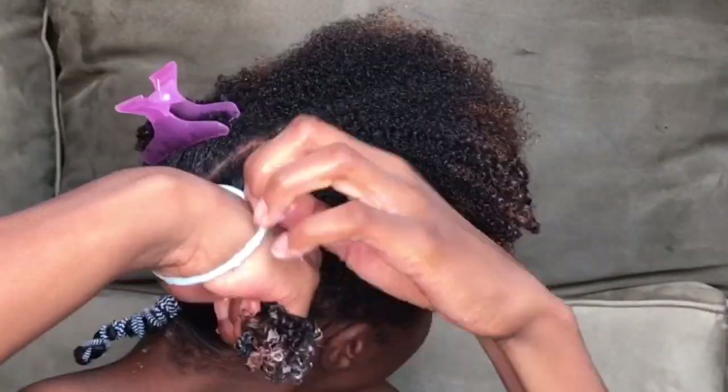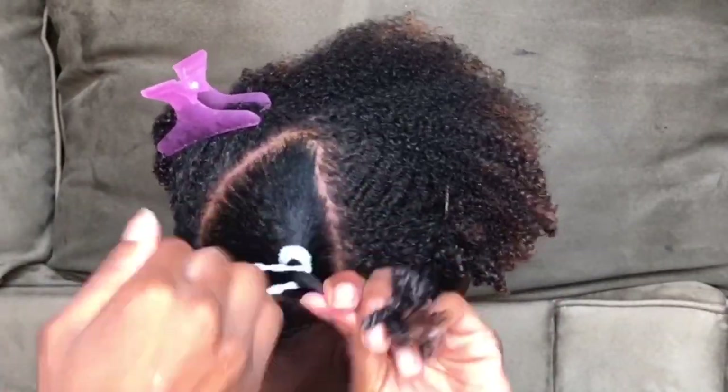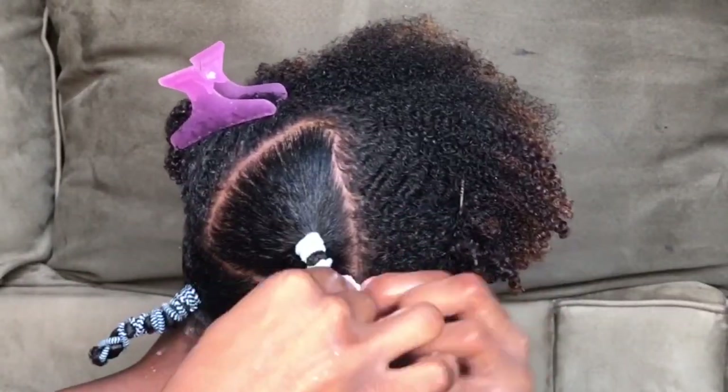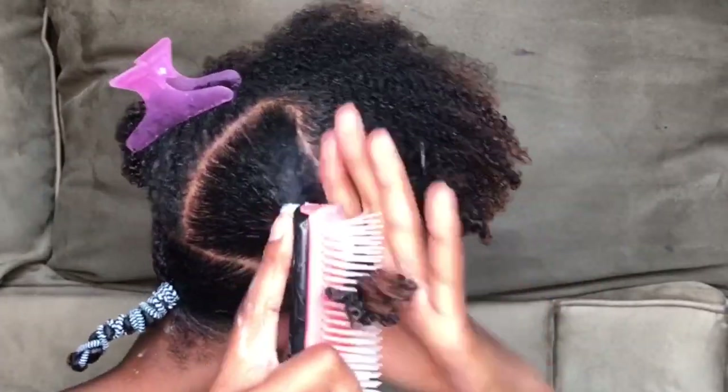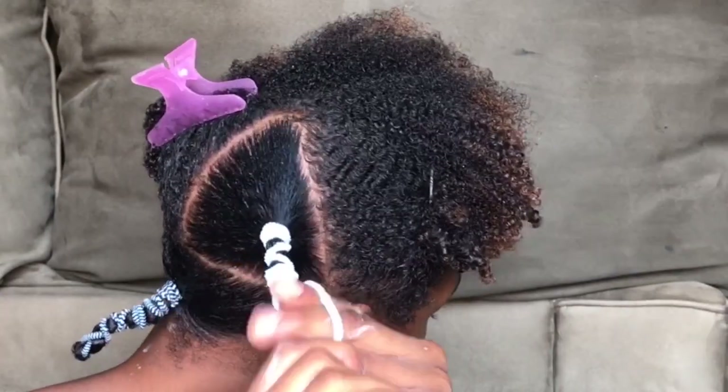Make sure that your hair is really smooth when you do this to ensure it's getting the best stretch. Also hold your hair taut as you're wrapping — don't let it go. When I brush through, I'm still holding on to it, making sure it's stretched as much as possible.